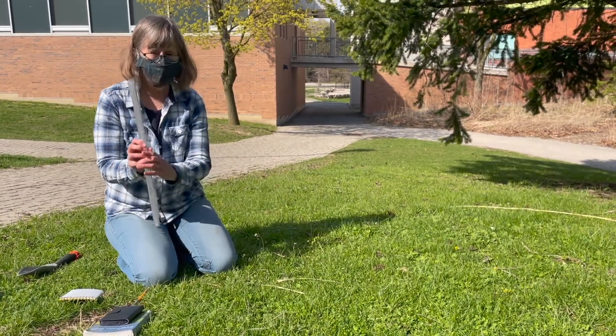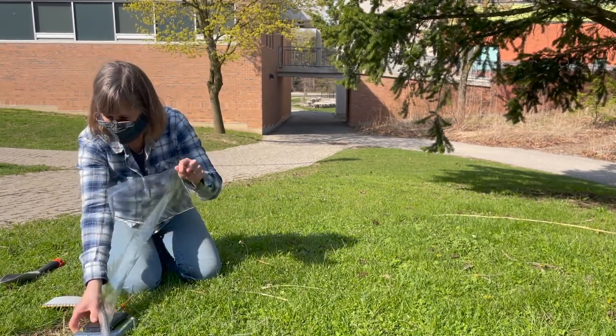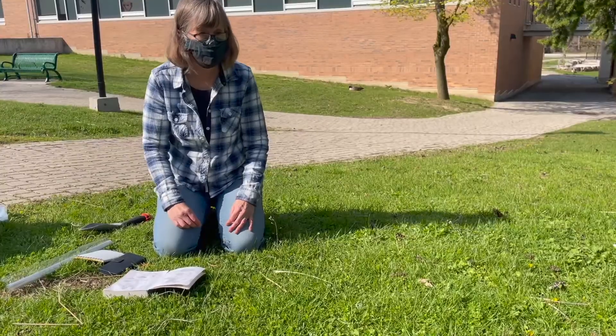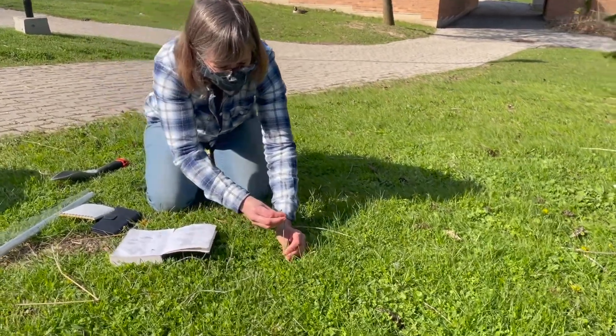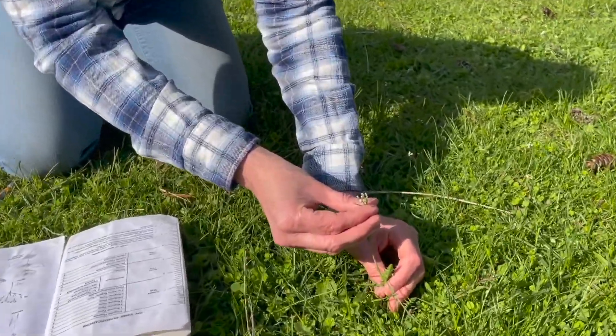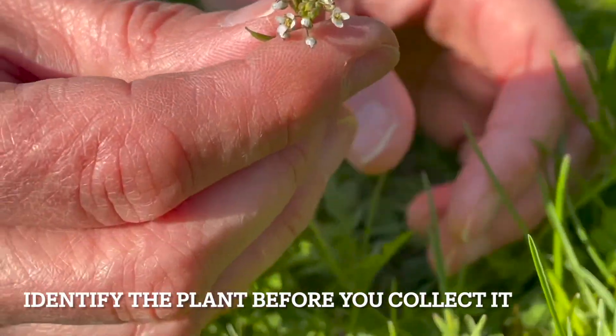A plastic roll is ideal for plant collection. This one is actually a table liner bought from Lens Mill. A plastic bag can also be used, but it is more difficult to keep the plant in good shape in a plastic bag. Ideally, you want to identify the plant in the field prior to collection.